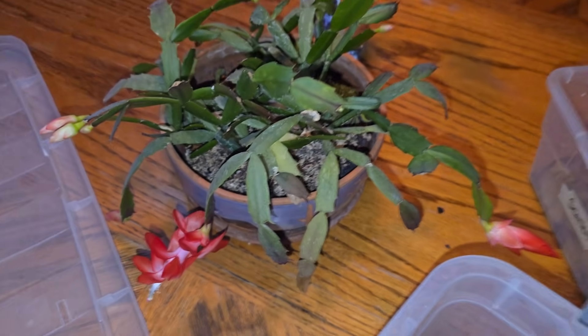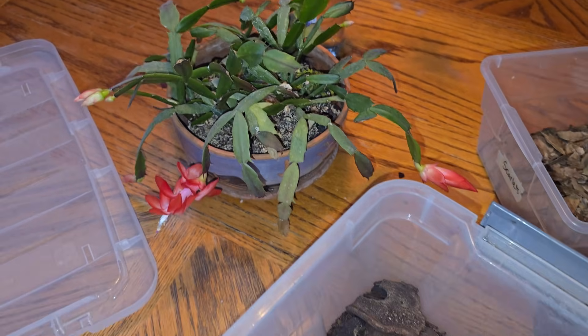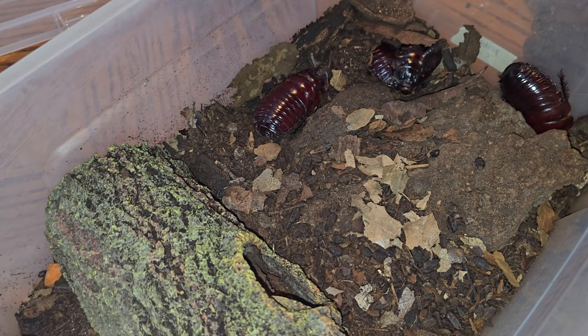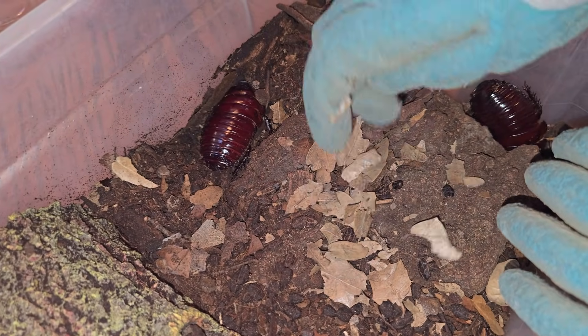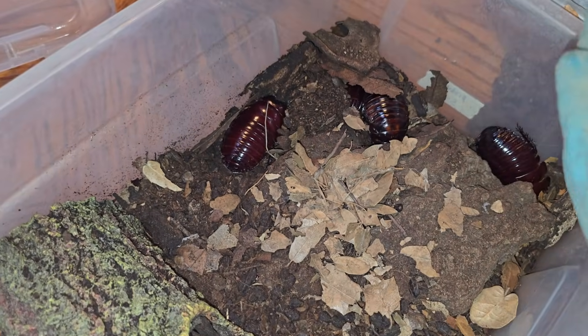My Thanksgiving cactus is blooming. It was given to my mother the year I was born — that was a minute ago. Kelsey is scrunching up the leaves so that the roaches can eat. Makes it a little easier for them to get in at the edge.